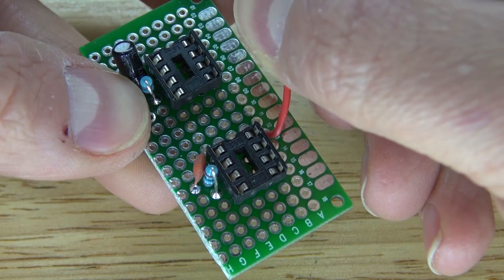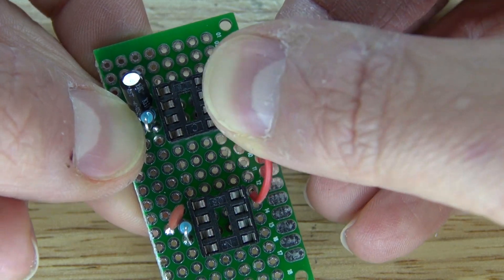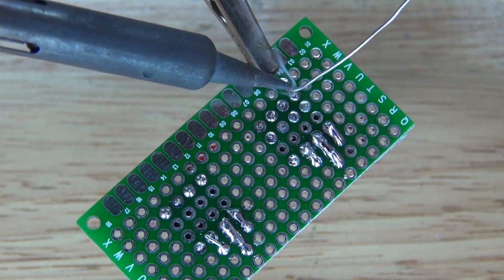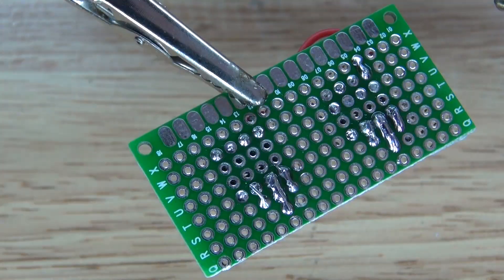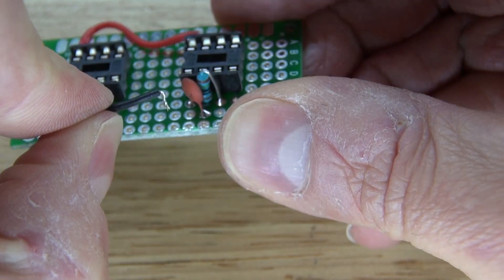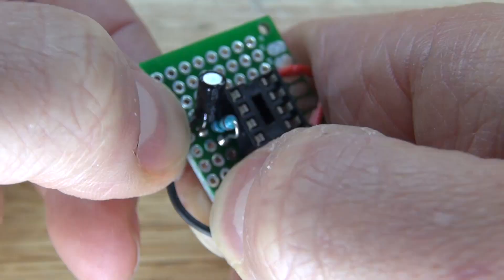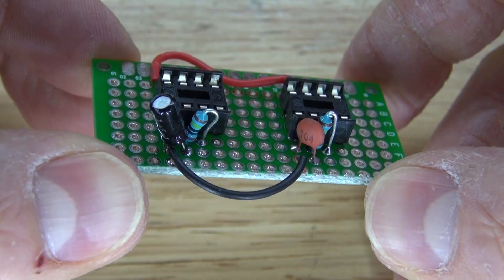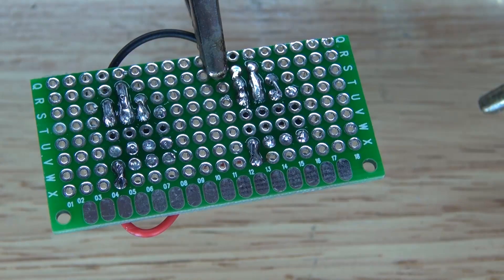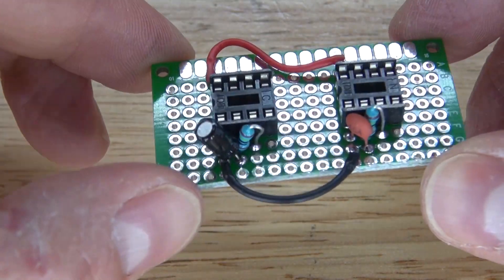Next I'm going to take a positive wire and bridge pin 8 to pin 8 on both of the IC socket holders, so that positive is connected. Solder bridge it together. Then I'm going to repeat the same process with a negative wire and connect the two pin 1s together. Pin 1 is negative, and now pin 1 on both IC socket holders will be connected. Solder bridge it together — both pin 1s are now connected.